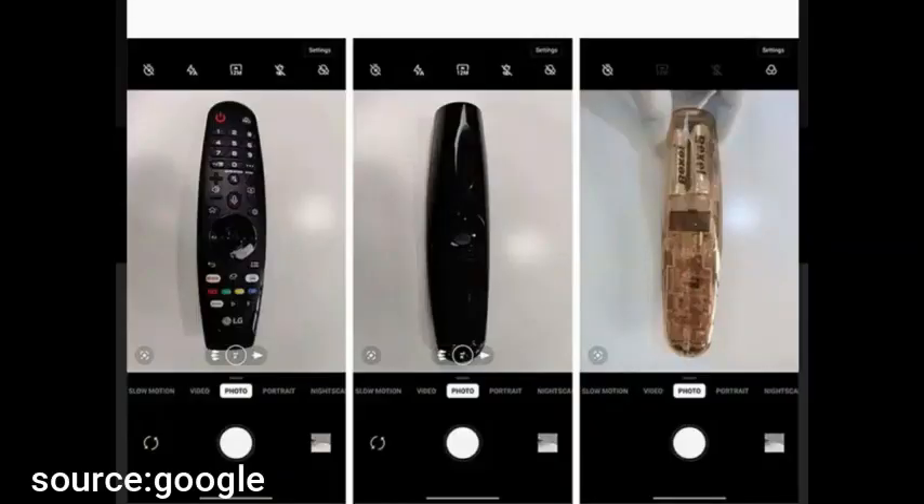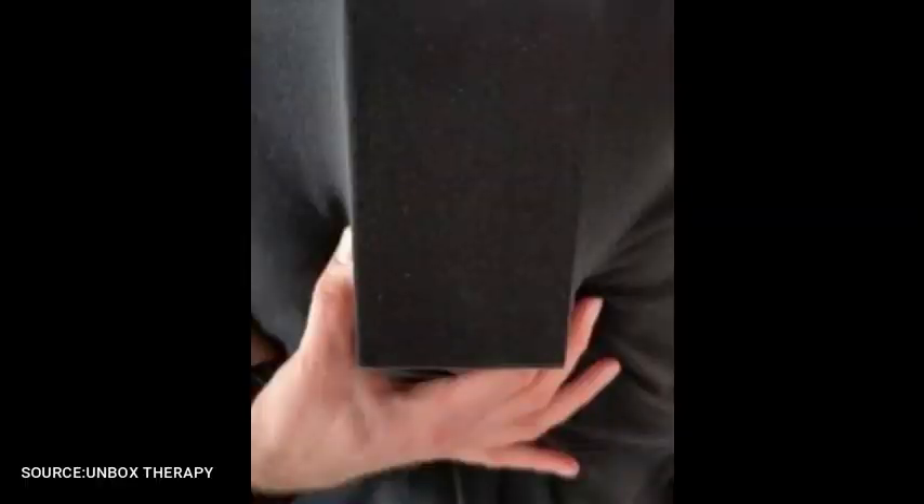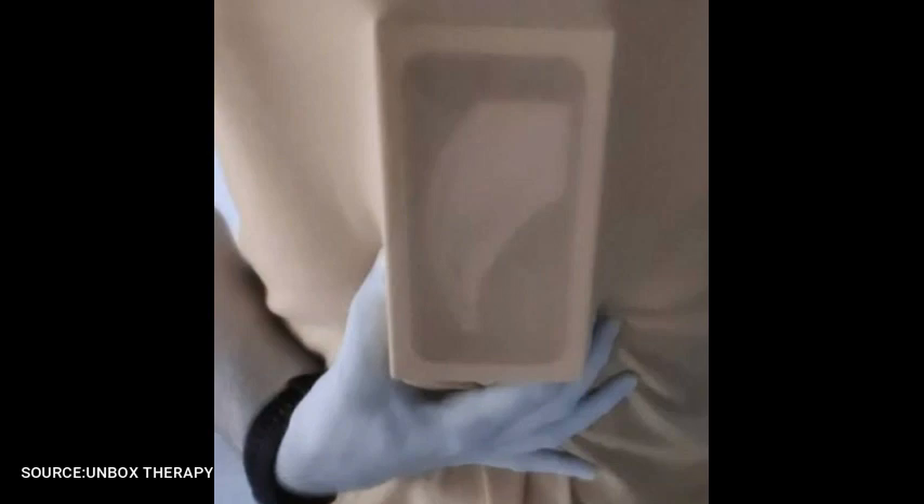When people started using it, they realized that this lens could actually see through thin black plastic, like a television remote and the Apple TV. And it could even see through thin black clothing — not body parts, but if you have something underneath, then it could be visible.